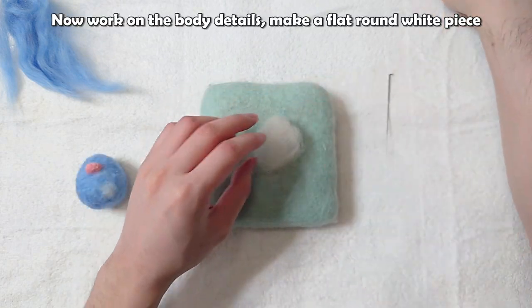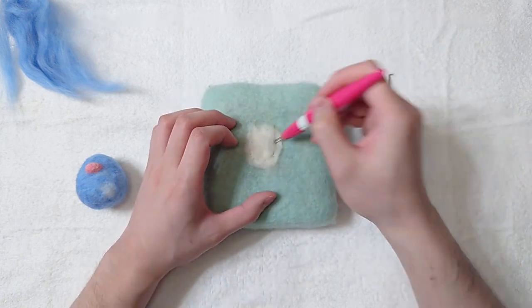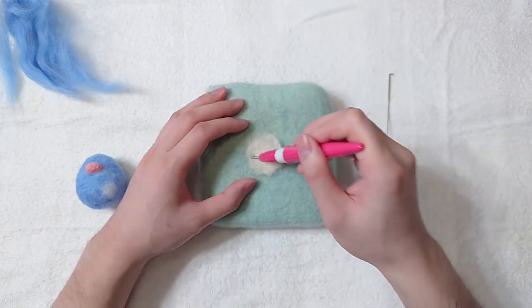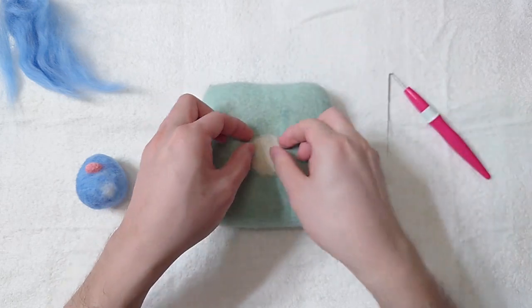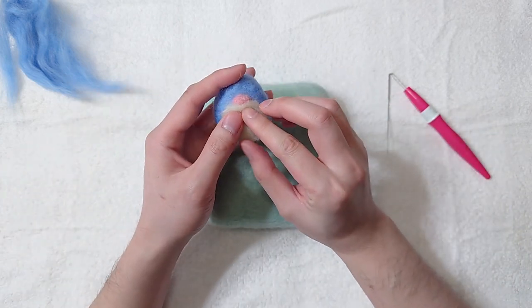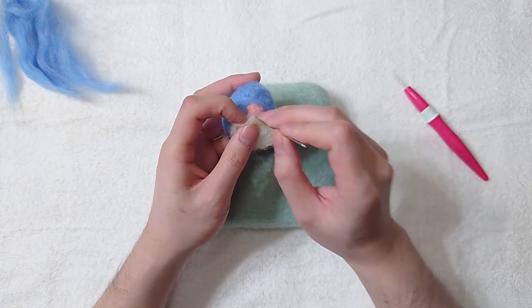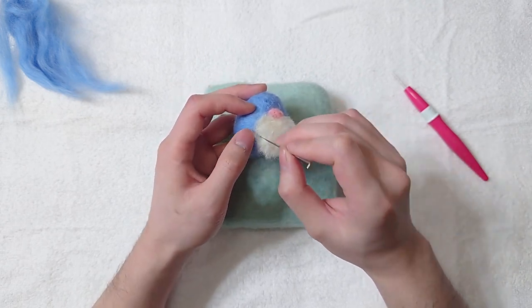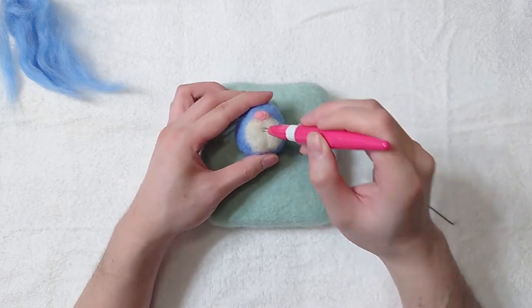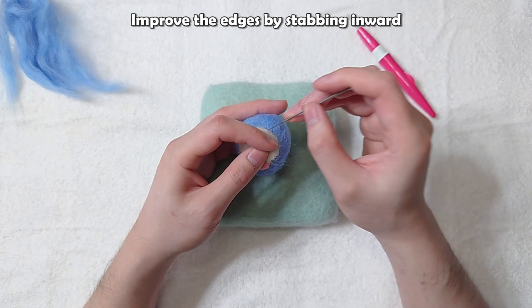Now work on the body details. Make a flat round white piece. Stab the edges in first, then improve the edges by stabbing inward.